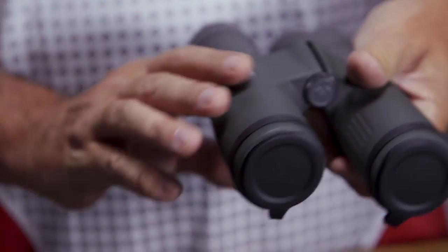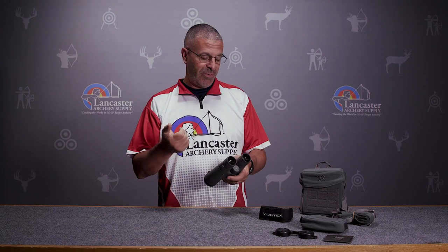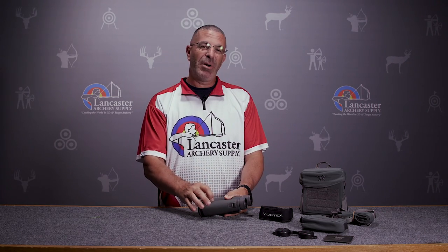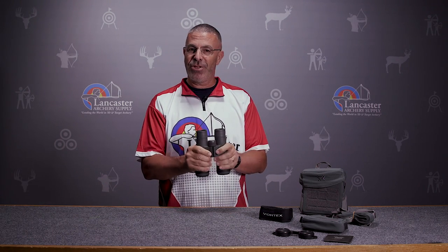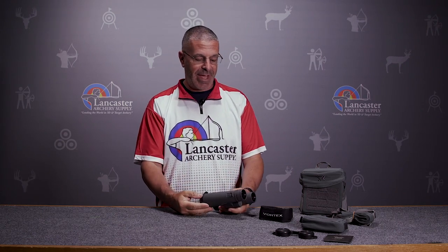These binoculars have argon gas infused in them, so they're waterproof and fog-proof. There's a rubberized coating on the outside called Armortech, both for protection and so you can get a nice grip on them — they're not going to slip out of your hands.